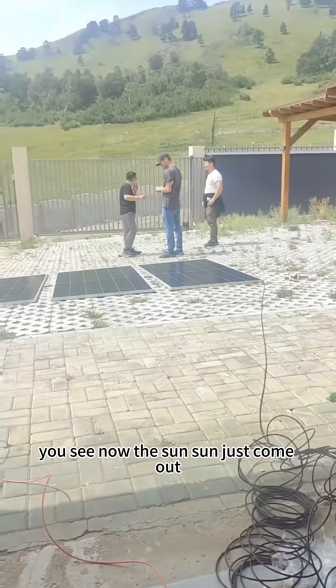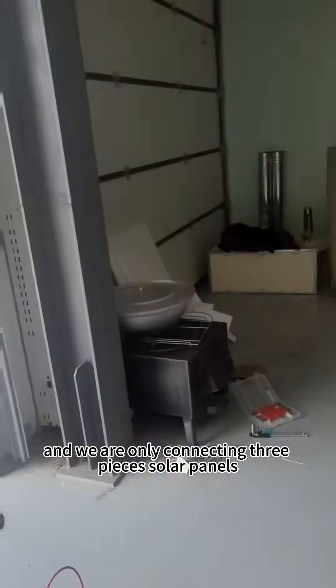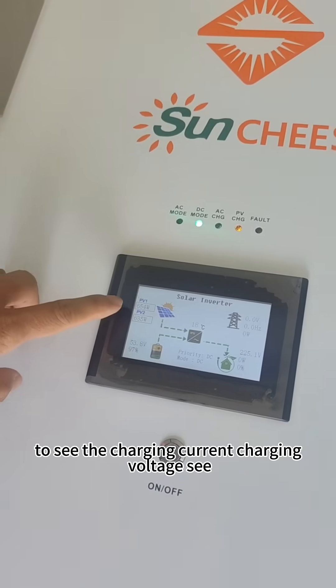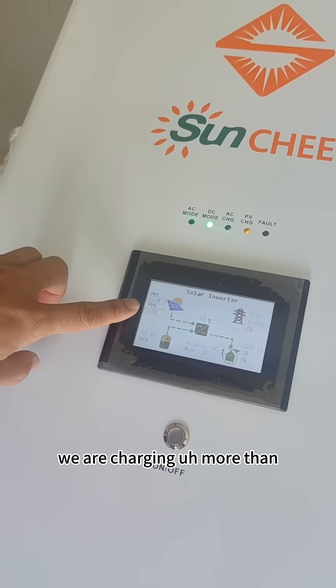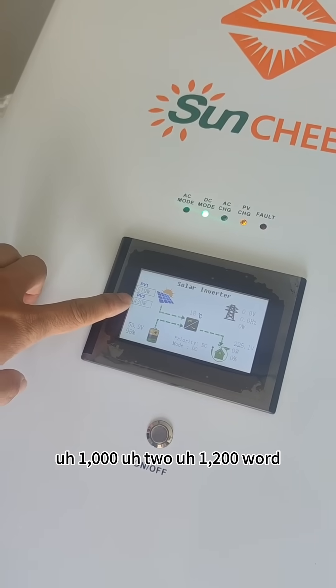You see now the sun just came out, and we are only connecting three pieces of solar panels. Let's come to see the charging current and charging voltage. Two MPPT charge controllers together, we are charging more than 1,200 watts.